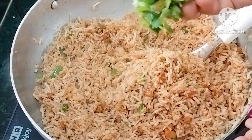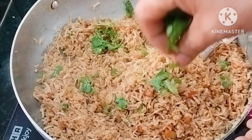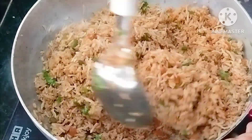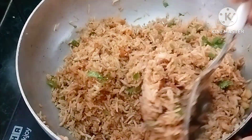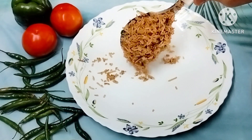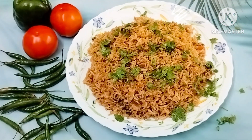We will add the spring onions and stir for 2 minutes. We will add the fresh fried rice — restaurant style is ready.